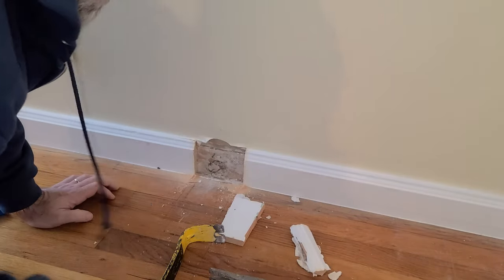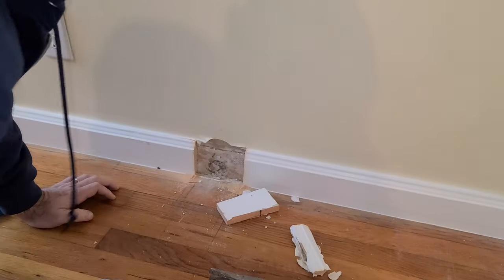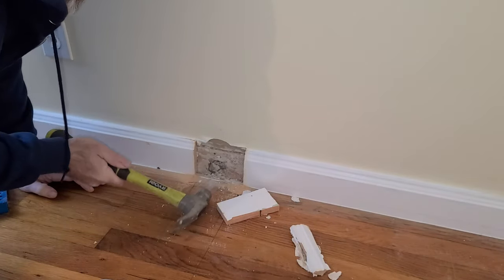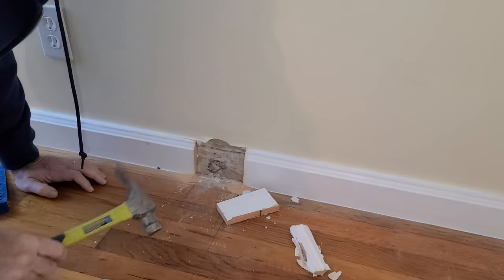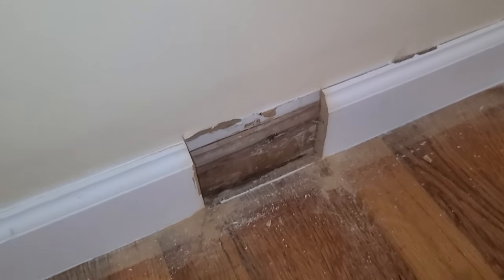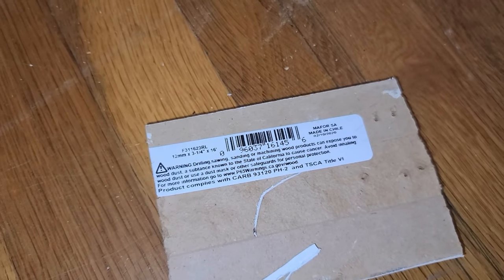So my luck, there was a nail right in the middle of these. I pulled that second piece out and look at that - there's a barcode on it. Bet you I'll be able to find that now.